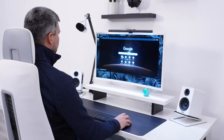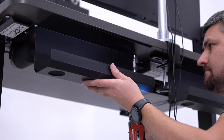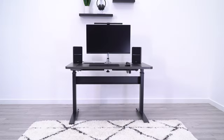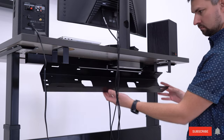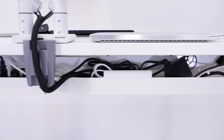Of all the things in your desk setup, cable management might not seem like the most exciting thing to spend money on. But when you see the final result of a well-managed desk, the price is always justified. In this video, I'll show you five different $50 fixes, so you can choose the best one to fit your needs.